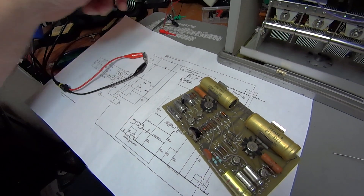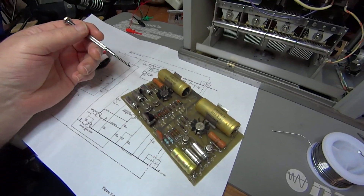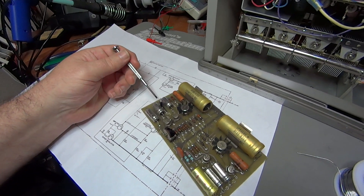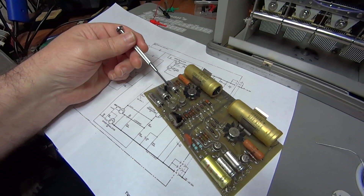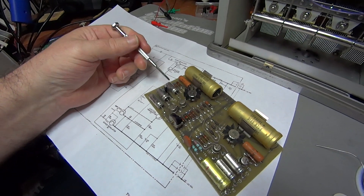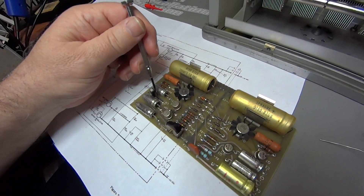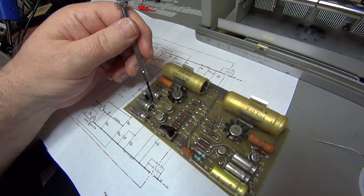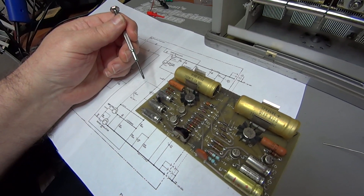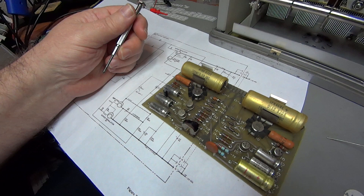The new capacitor has been installed. One thing to be careful of is that this board has traces running on top of it, and the old axial-lead capacitors went over those traces. The new capacitors are radial lead style, so I had to put a piece of heat shrink on the leads to prevent them from shorting out against the circuit trace that runs between the capacitors.